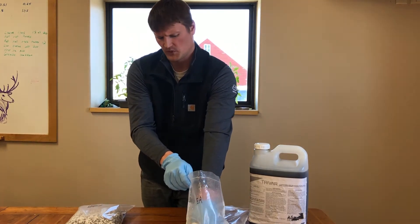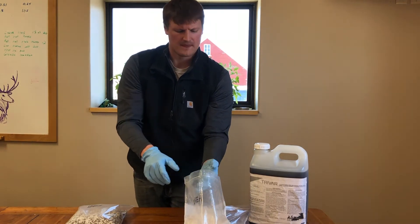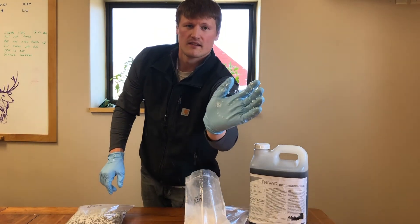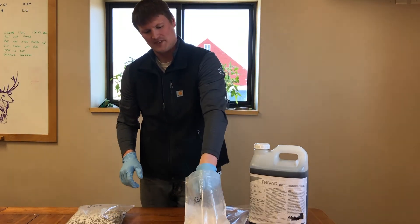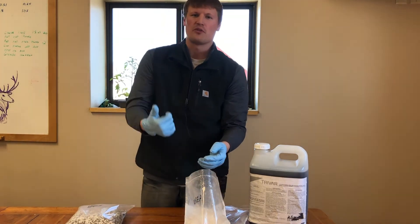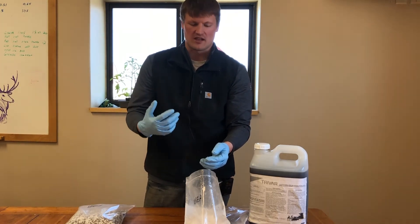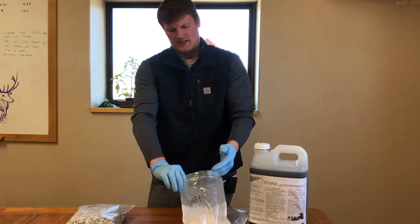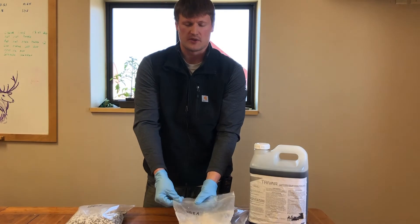I'll stick my hand in here really quick. As you can see from my hand, it's really sticky, slimy, with pearls sticking up — and that's what's going to cause your issues. Both in the blender you can have stuff build up, and then you're going to have issues in the spreader with things clogging up. So when you're impregnating TriVar, remember: don't use it on urea.